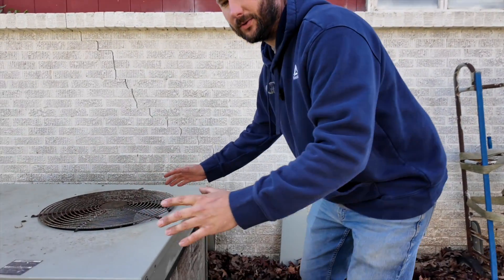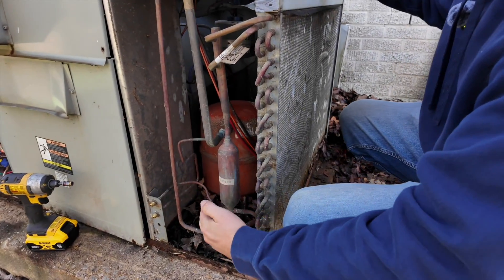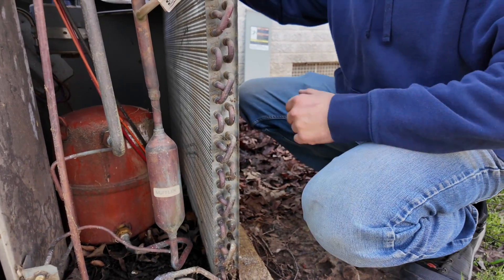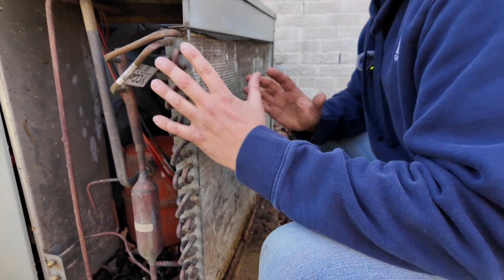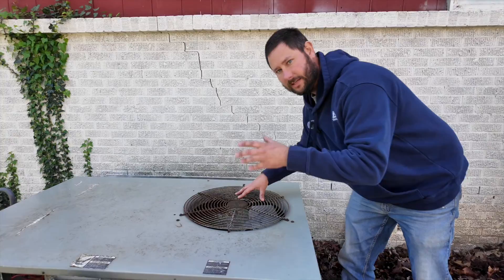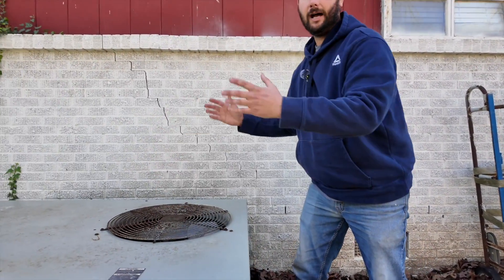This is our outdoor section. It contains our compressor, which helps the refrigerant flow through the system by compressing or pumping the refrigerant. Then we have our outdoor coil, which is our condenser coil, which rejects heat. And then we have our outdoor fan motor, which is our condenser fan motor — this is what draws air through the condenser coil and then out the top. That's our outdoor section.